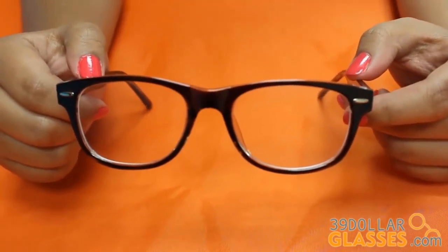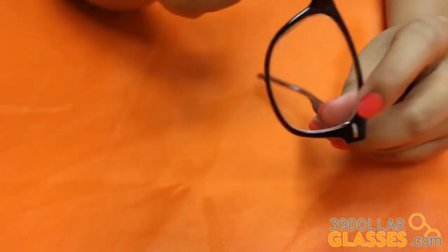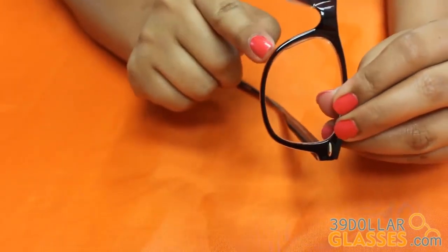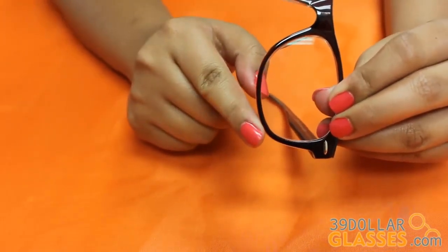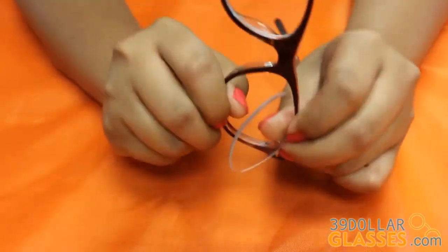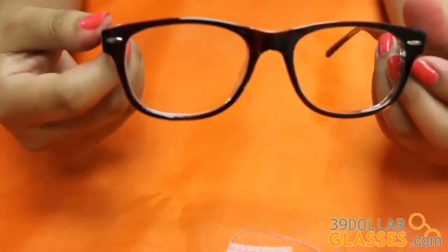To re-lens a plastic frame, pull on the top and bottom parts of the frame that are touching the lens to loosen it. The lenses sit on a groove inside the frame and are never glued in. Next, pop the lenses away from you through the front of your frame using your thumb. Do the same on the other side.